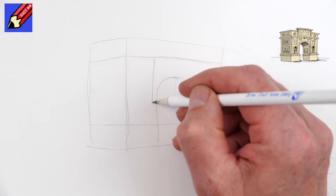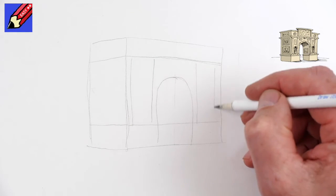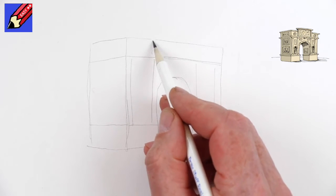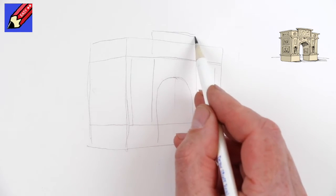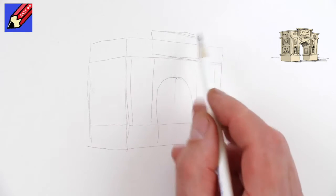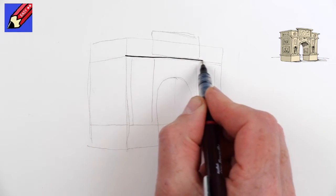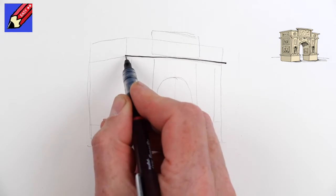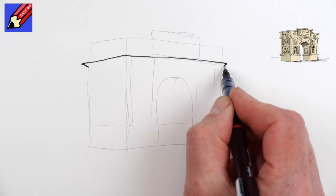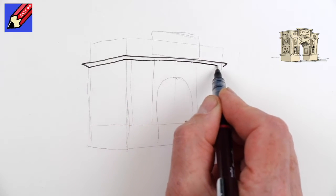Then you're going to want two columns, roughly about there, and then here we're going to want a block on the top, going slightly above. Now I'm going to switch to pen and go straight across and slightly wider, straight across slightly wider, and then going down at a little angle on each side, come up and across like that.